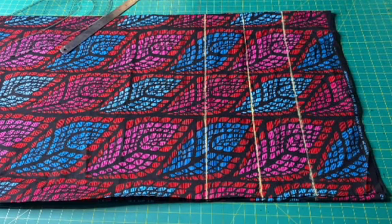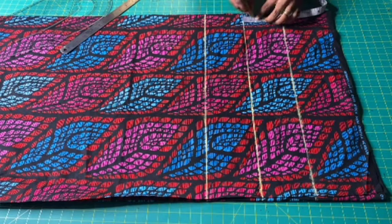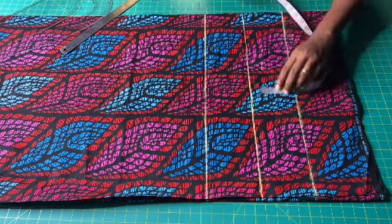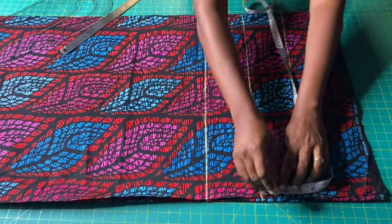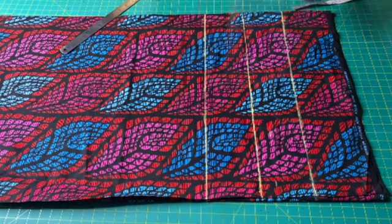I will now draw another horizontal line above the off-shoulder line. This line should be the width of the elastic you intend to use plus some extra allowance. I used 1.5 inches because I'll be using a one-inch wide elastic. I will square out this line.